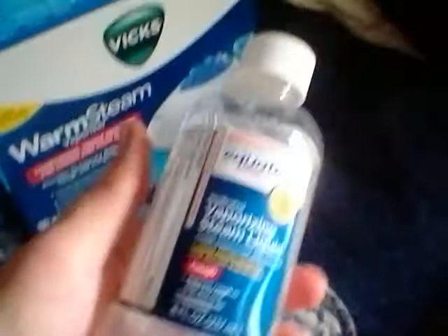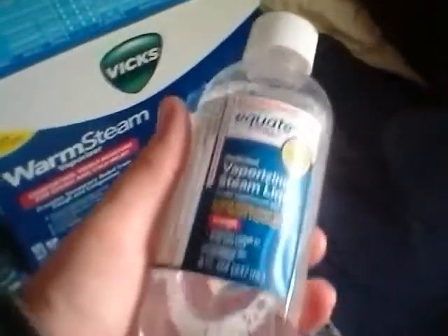They also sell it in the Vicks brand, but I got the Walmart Equate brand. Here it is right here — vaporizing steam liquid.